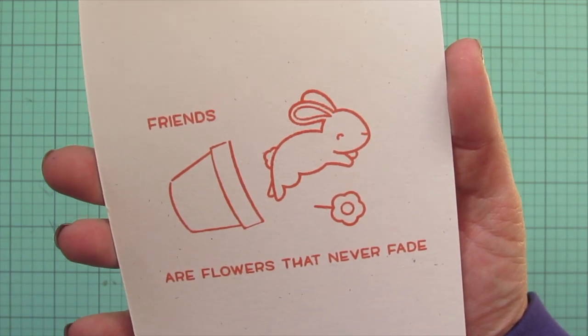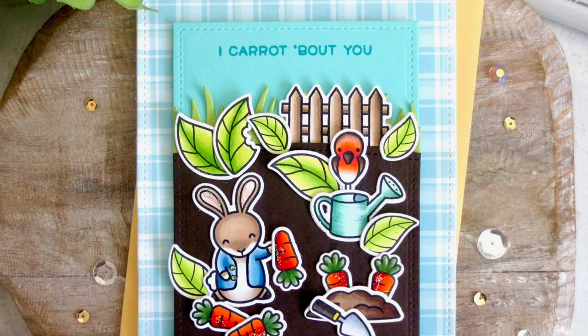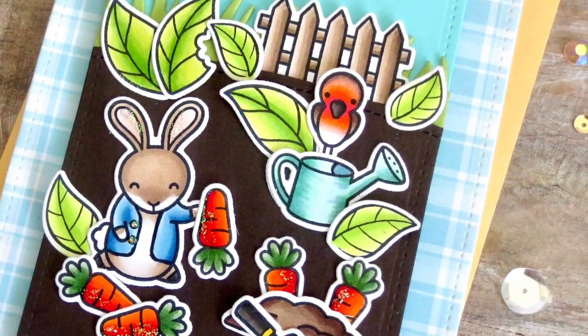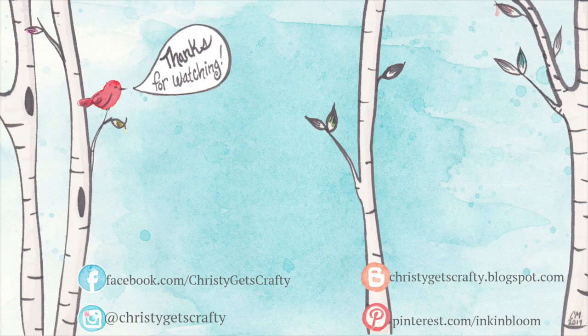Another peek at the inside — I hope you guys enjoyed this one. Peter Rabbit is actually the only book I still own from my childhood, so it's a really special one to me. If you liked it, please be sure to hit that thumbs up and subscribe, and ring that notification bell so you don't miss any future videos — I post new ones every Monday and Friday. You'll find all the products I used listed and linked in the description bar below. I hope you all have an amazing day — bye bye!